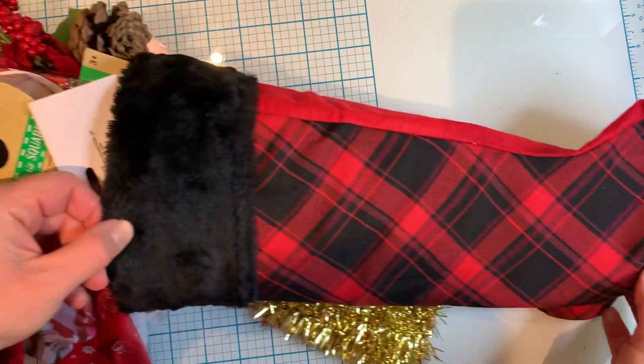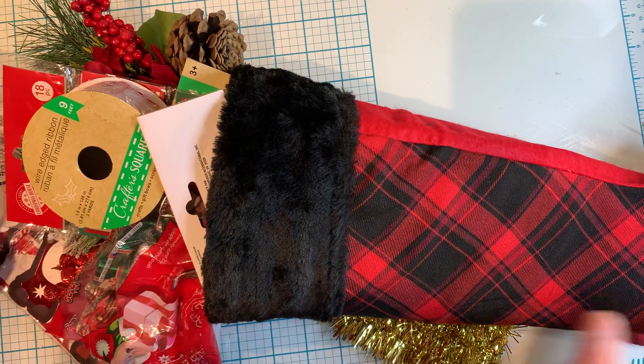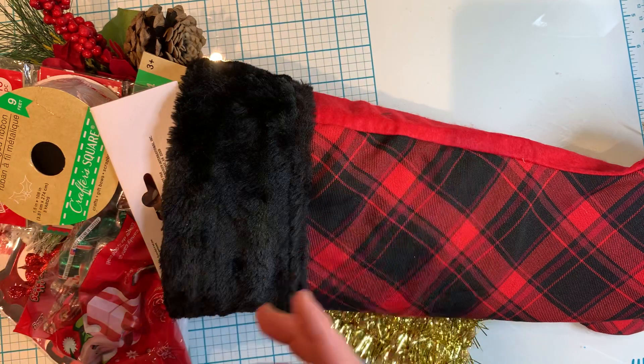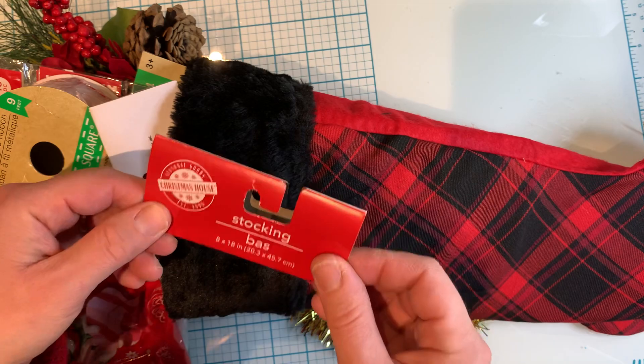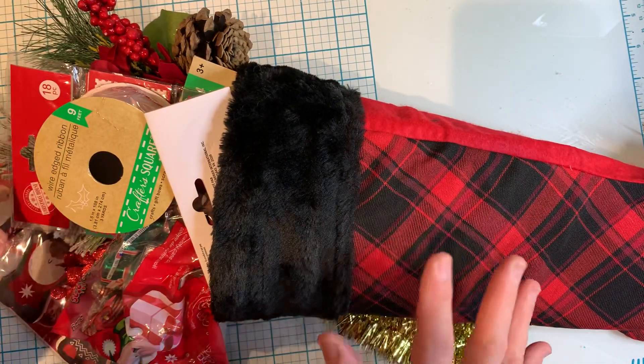Here is my Dollar Tree stocking. As you can see it's pretty full — I like my stockings full and overflowing. It is from Dollar Tree; there's just the label that I ripped out. Now let's dig into the goodies that I shoved into this stocking.